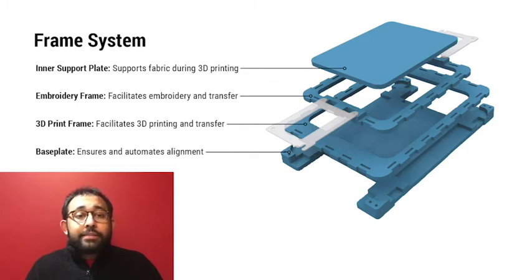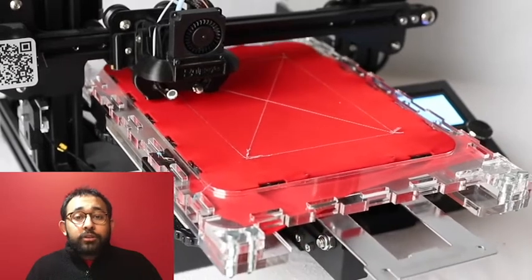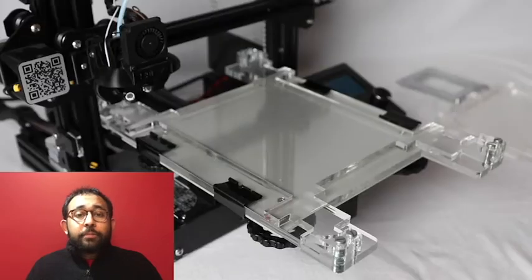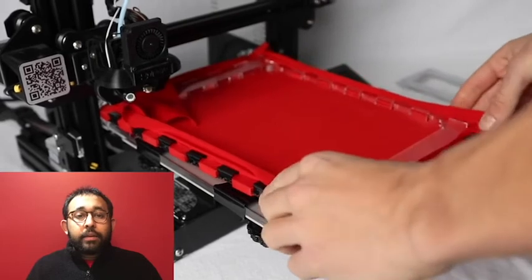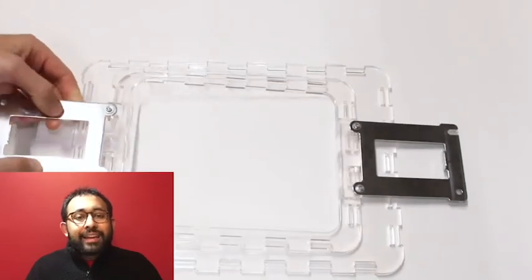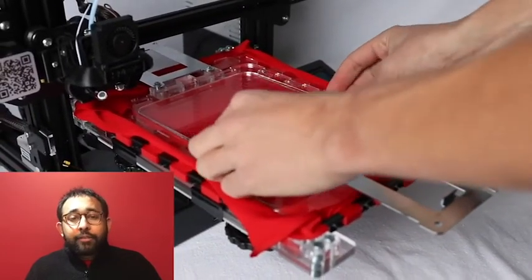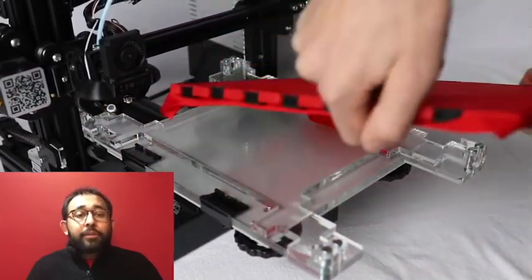The base plate is installed and calibrated onto the print bed of the 3D printer. Calibration is done by embroidering a cross on a piece of lycra fabric, after which we insert it into the base plate and print over the embroidered cross. We position the base plate so that the virtual centers of the two machine workspaces line up exactly. Calibration forces the automatic alignment of all frames placed onto the base plate. The inner support plate snaps into the central frame cavity, allowing physical support during 3D printing to enable proper fabric adhesion.